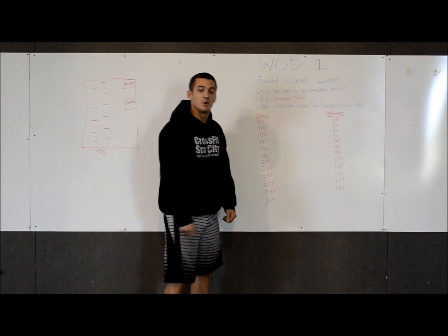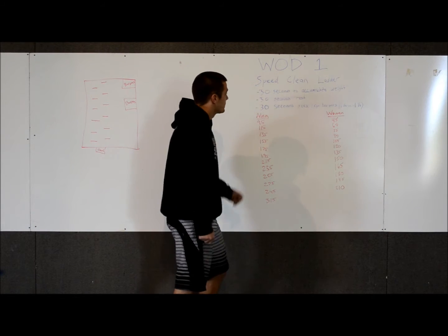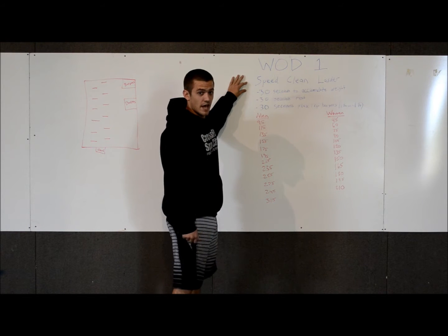We are here at CrossFit Spa City, your host for October Festive Literation. This morning we're going to go over WOD 1. WOD 1 is going to be a speed clean ladder.